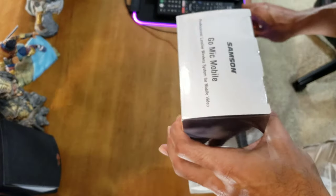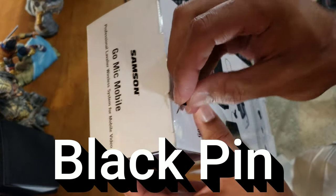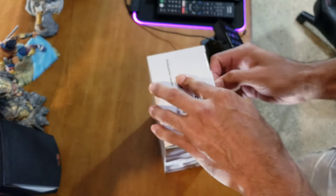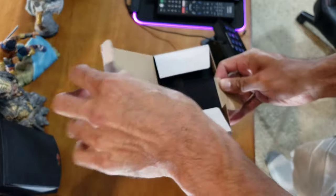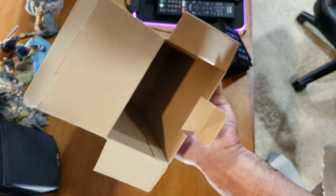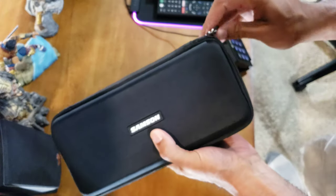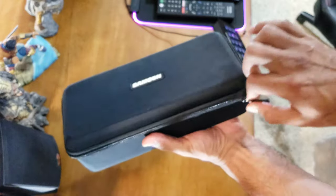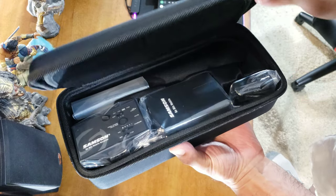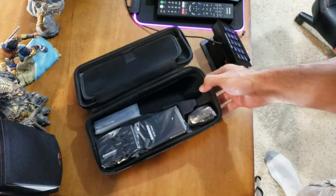Let's get this unboxed! Everything is already in the carrying case. Nice little package box here from Samsung — very nice, very clean, professional, all wrapped up.